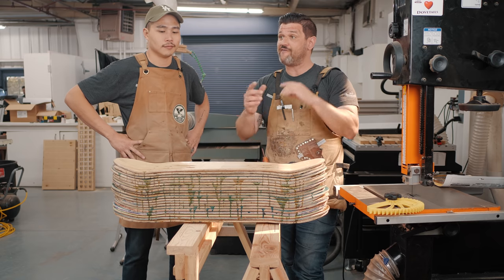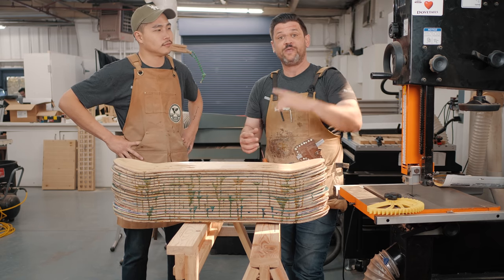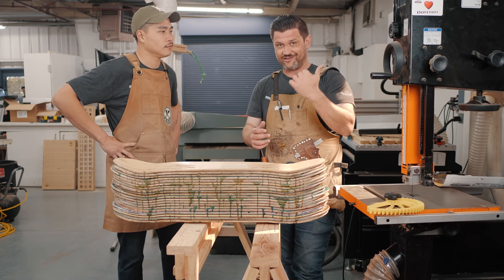I have a long-form video on this where we tune up the bandsaw and I show you how to set it up. That's going to be linked right here in the corner, so if you want an expanded version of this, check out that video.